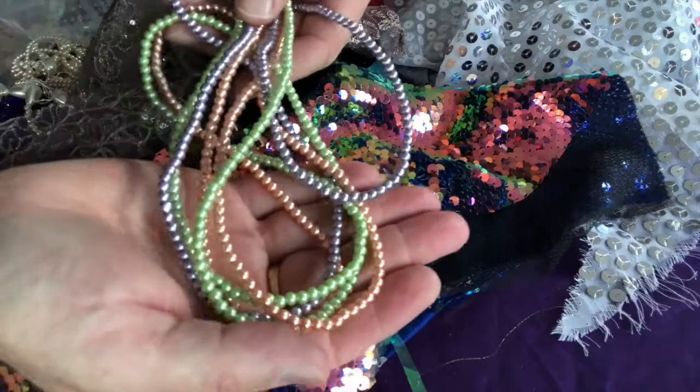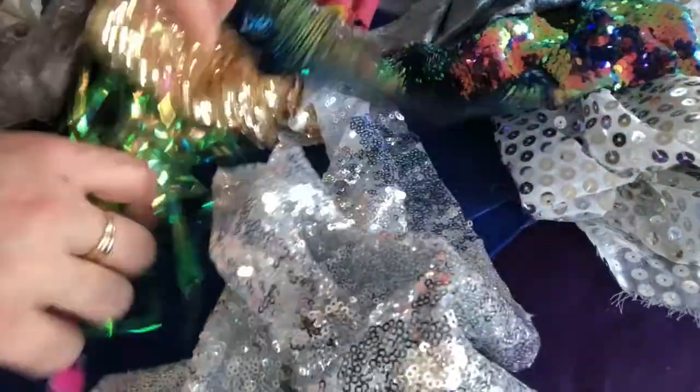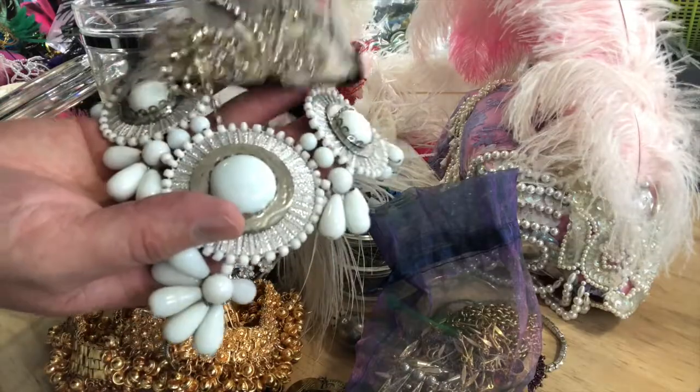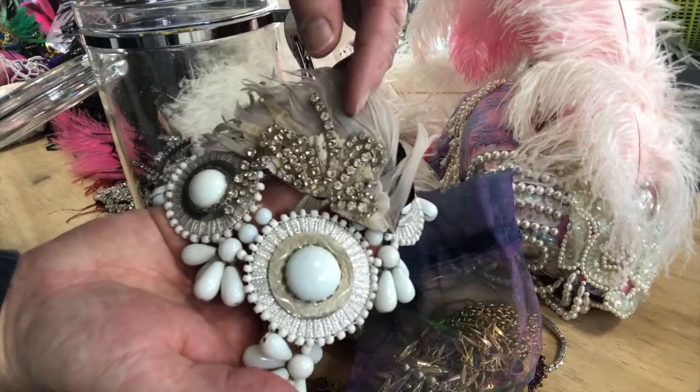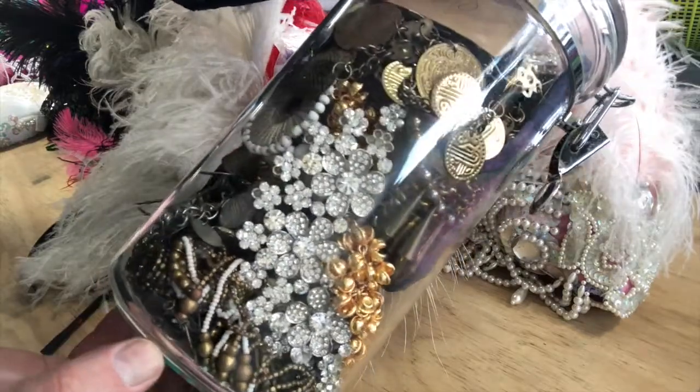And now for the fun part: decoration. Collect and gather materials that you love, or that are special to you. It might be fabric in a fantastic colour, feathers, beads, sequins, shells, interesting recycled textures, or materials that you have a special connection with. Finding these materials is part of the fun, so enjoy the process as you build your personal Bowerbird nest of fantastic materials.